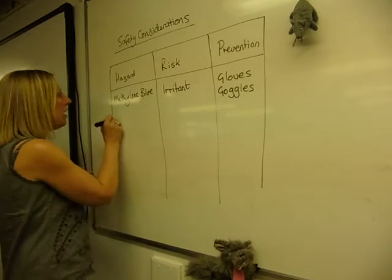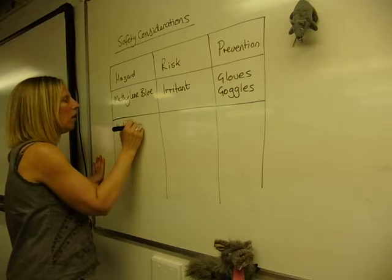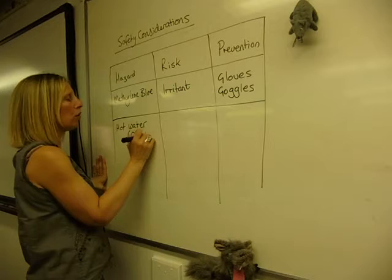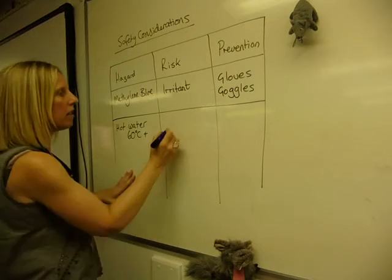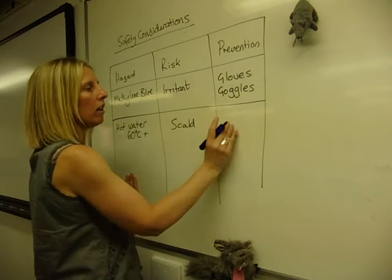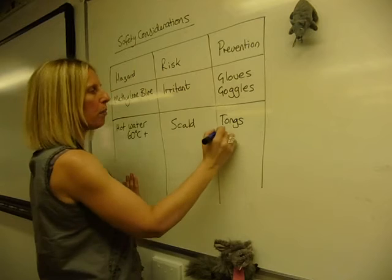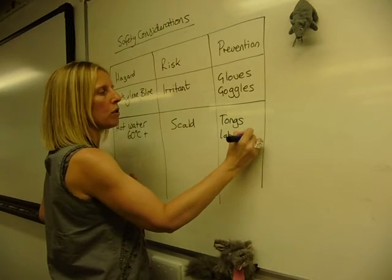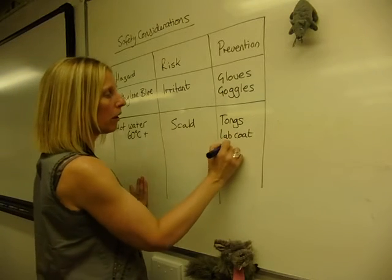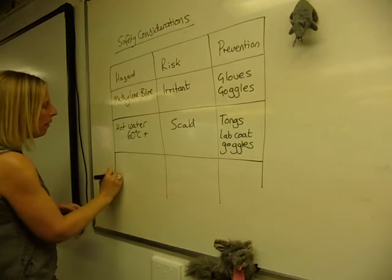If you're doing anything with hot water, it depends on the temperature. The key temperature to think about is 60 degrees plus — any temperatures above 60 degrees can scald or burn. To prevent this, you can use tongs to pick up any apparatus out of the water bath, you're wearing your lab coat so that hot water doesn't drip onto your skin, and you're also going to wear goggles. If in doubt, put goggles on all the time.